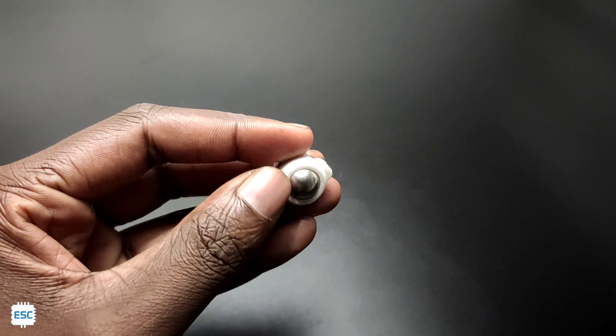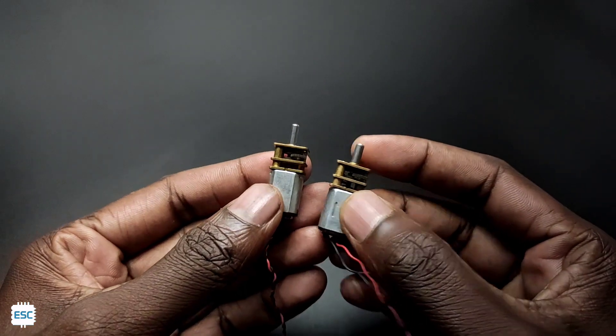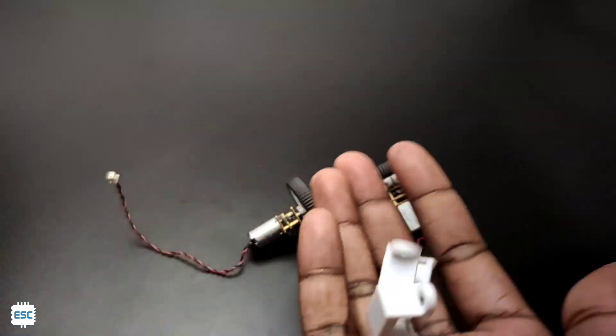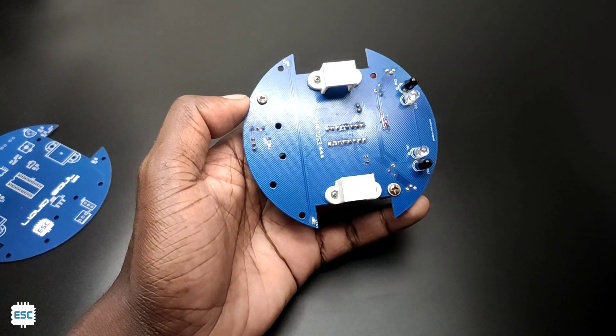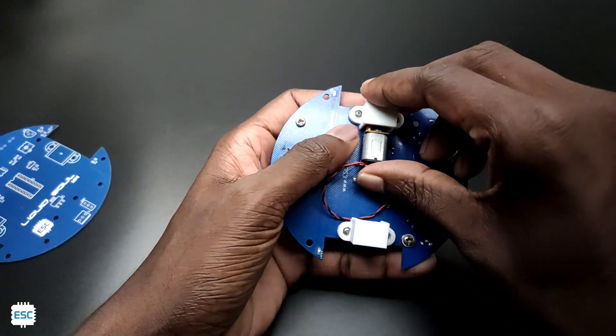Now let's set up the wheels. Here is the caster wheel from Pololu — I attached that to the PCB. Next, the motors and their wheels. I am using these N20 type metal gear motors and Pololu wheels. Now I attached the motors to the PCB using the N20 motor bracket. All parts purchase links are in the video description.